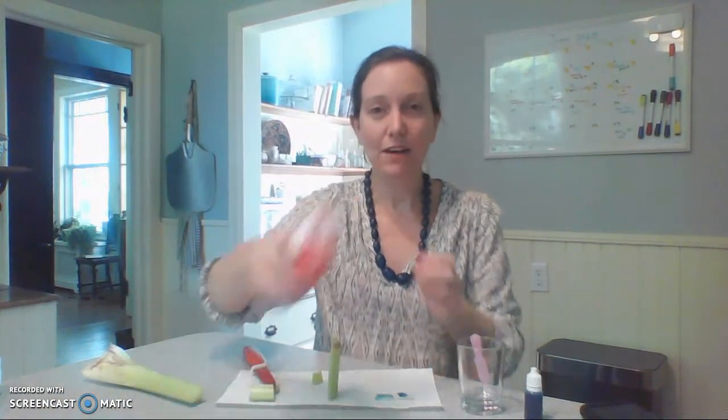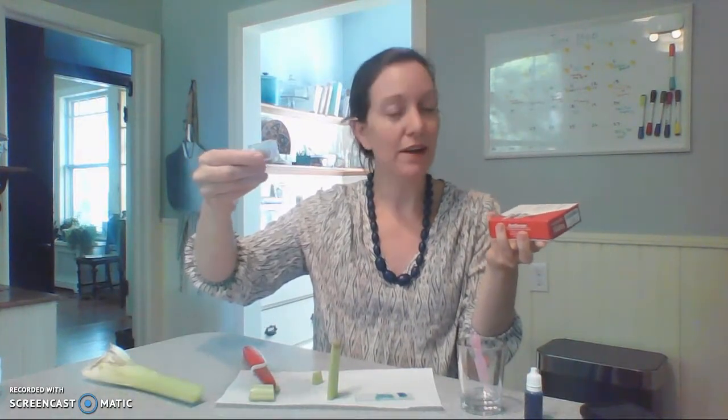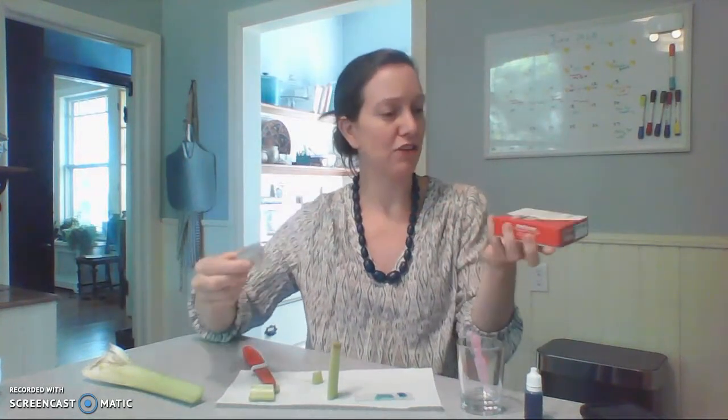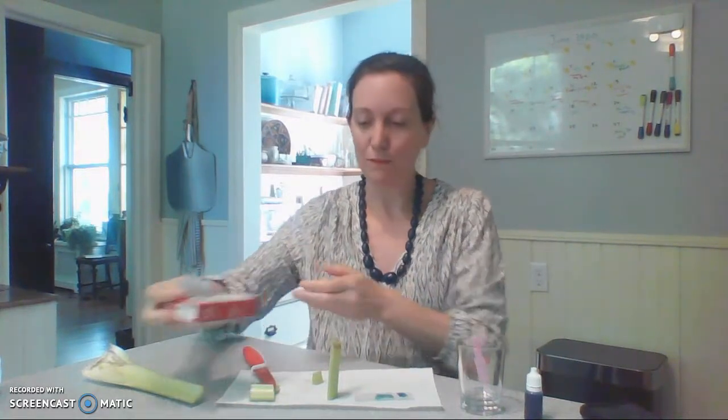I have an extra box of slides that I purchased on Amazon fairly affordably, and some extra cover slips I also got on Amazon. If you like microscopy, I definitely recommend getting these. I have 100 slides — I can reuse them and they'll last a very long time. Same with the cover slips.